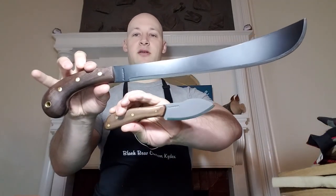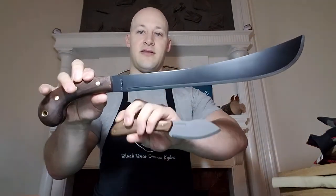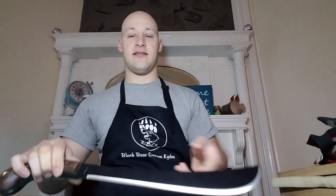Tim sent me his Condor Golok and his Condor Nesmic and he asked me to build him a piggyback system for these in which you could easily detach the two knives and carry them separately. I thought that was a really awesome idea and a cool request and I had a lot of fun building this sheath.